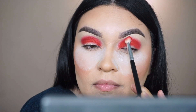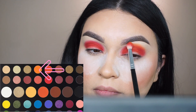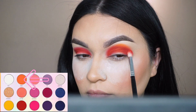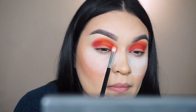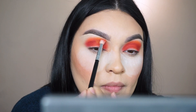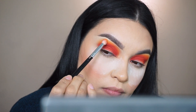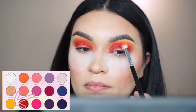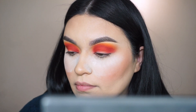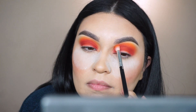Now I blend out the edges, going into the James Charles palette for shade '518,' a neon matte orange, and also the shade 'Pride' from the Artistry palette, which is a matte orange. I go back and forth between 'You're Kidding,' 'Pride,' and '518' until the blending is seamless, then blend in 'Sunlight' from the Artistry palette — a matte yellow — on top. With colorful eyeshadows, take your time so there are no harsh lines.